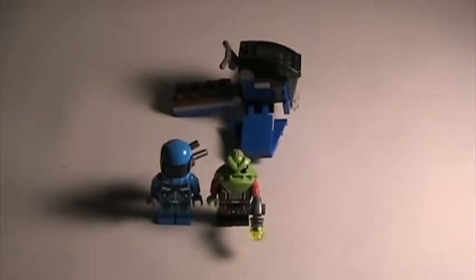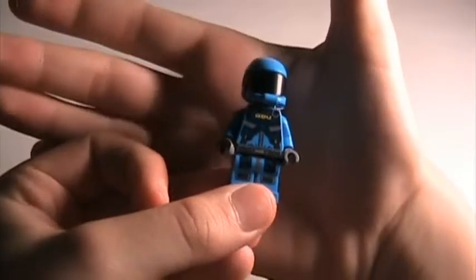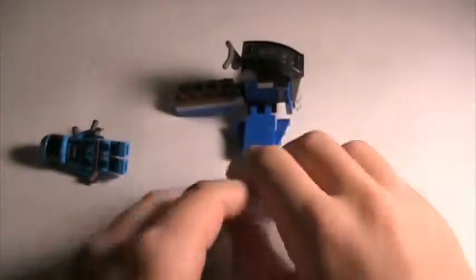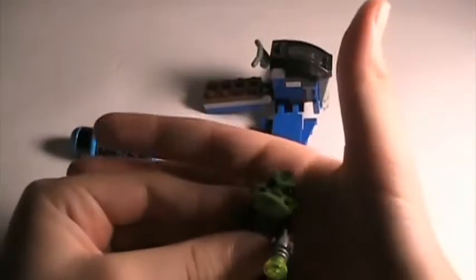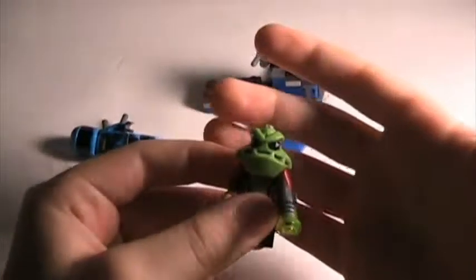It comes with two minifigures: the ADU sniper right here - you can see his face prints a little bit better, the head is a little bit funny - and an alien soldier slash trooper slash warrior, whatever the heck the box calls it. Here is his print, and here he has his weapon.